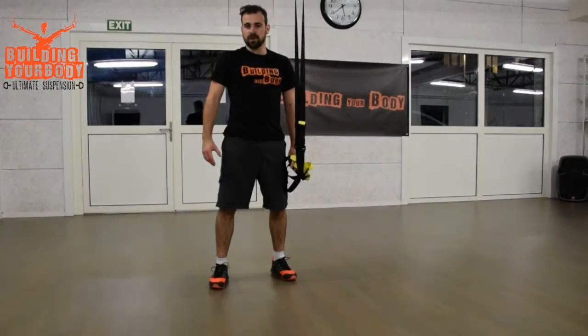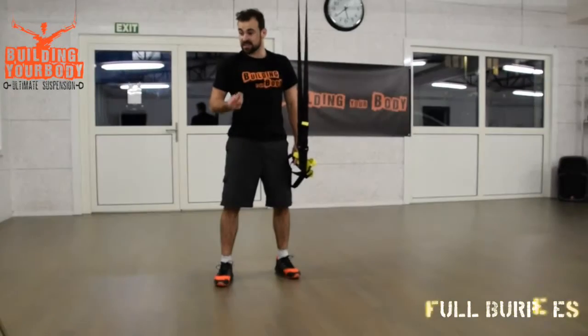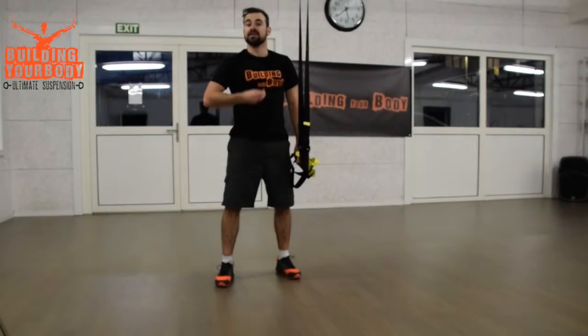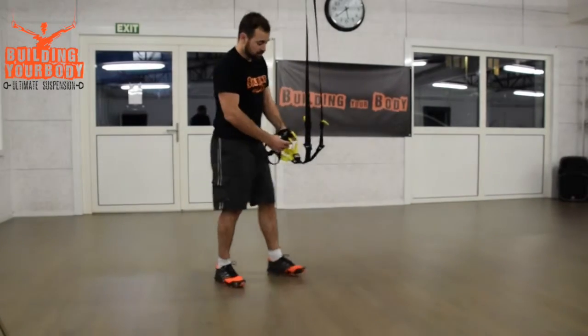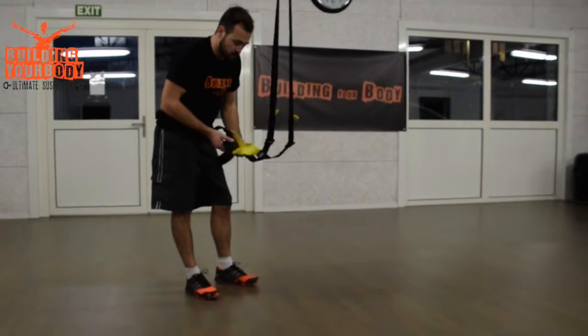For the third one, we're going to do full burpees. This is a weight loss exercise and a weight loss session, so it needs to be dynamic — you need to sweat. This one is perfect for that. So you're going to put your TRX into the single hand mode.